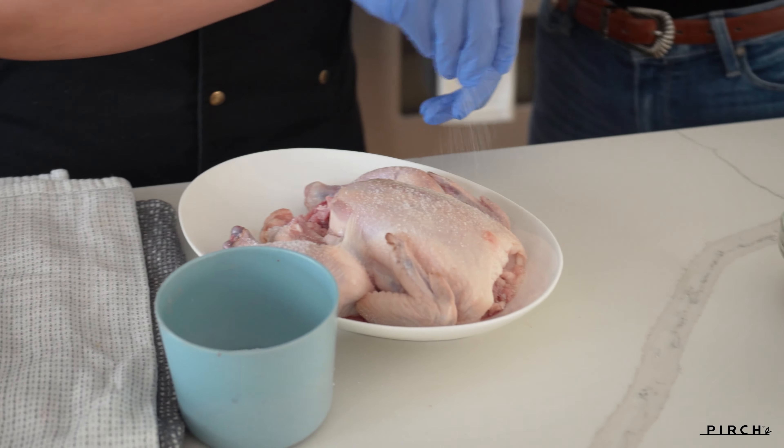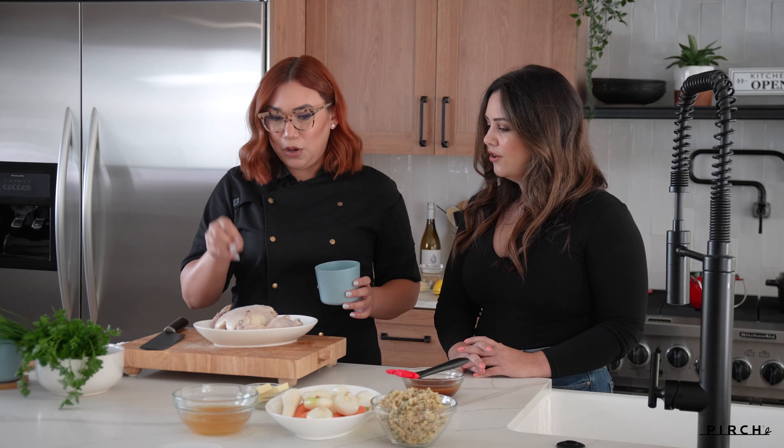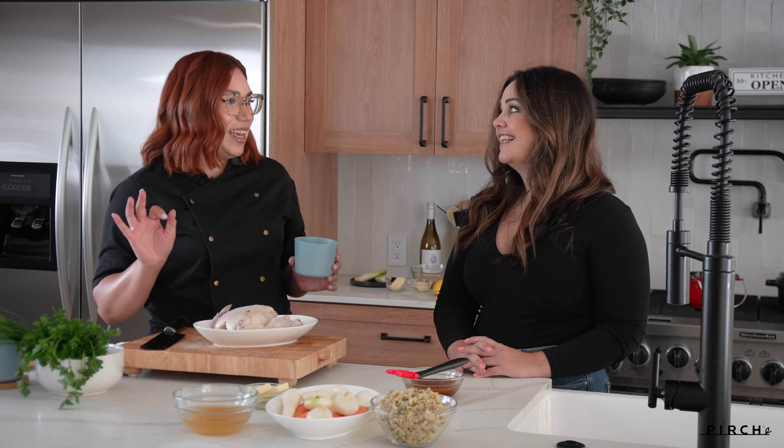With this Miele oven we're going to be using the auto roast mode. What that's going to do is basically seal this hen up — it's going to roast it on the outside, kind of lock in all those juices. It's going to use a really high temperature and then drop to whatever temperature you set it. I'm going to set it at 375, which is the normal temperature for chicken or hen, and we're also going to be using the probe, which I love.